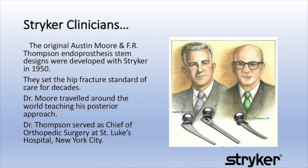Austin Talley Moore, pictured top left, originally began working with Stryker in the 1940s. He developed the grandfather of all hemi hips, the Austin Moore Endo, in 1950.